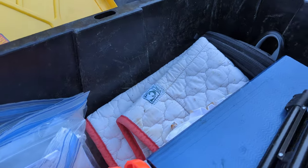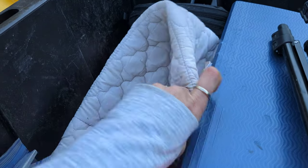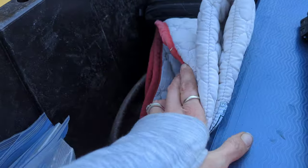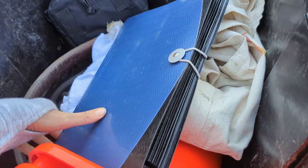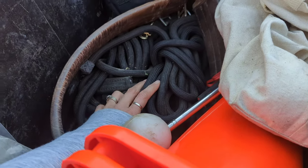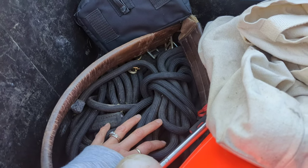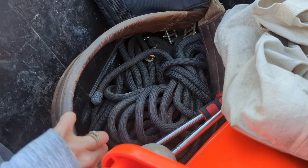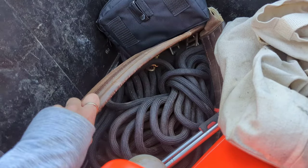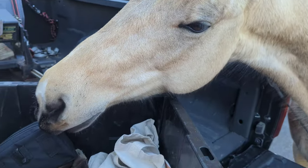I also have an extra saddle pad, which is really good for desensitizing and prepping horses for riding — it's just a really good training tool. I also have long lines, which are good for lunging, in-hand work, driving work, or preparation for reins and teaching rain cues. There are two different lines in here.